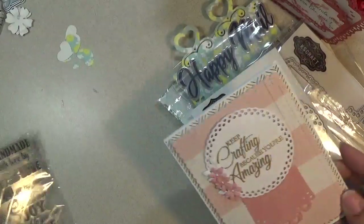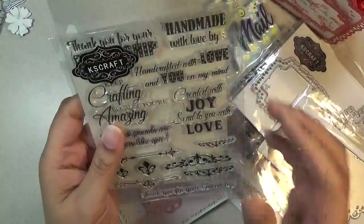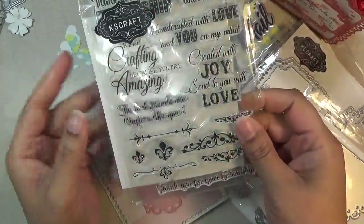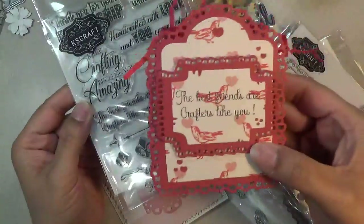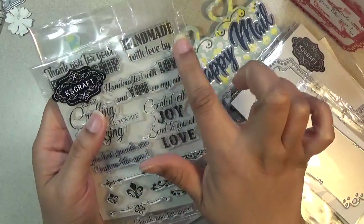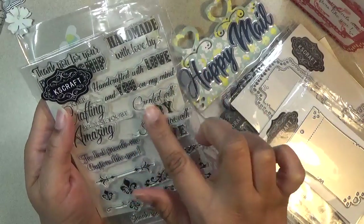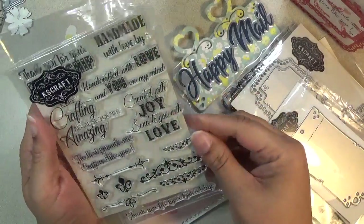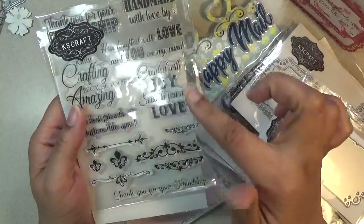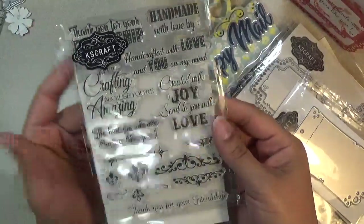The 'keep crafting because you're amazing' sentiment comes from this stamp set. I'll read you the sentiments: 'thank you for your friendship,' 'the best friends are crafters like you,' 'handmade with love by' then you can put your name, and 'handmade with love and you on my mind, create with joy, send to you with love.' There are also little images you can stamp at the top and bottom of all these sentiments to make it more fancy.